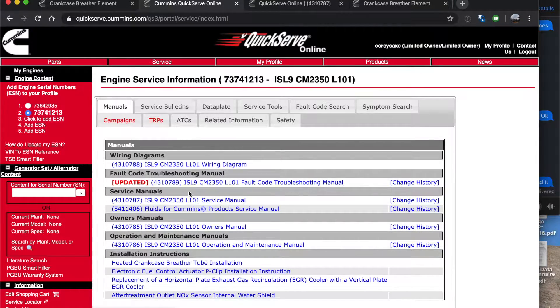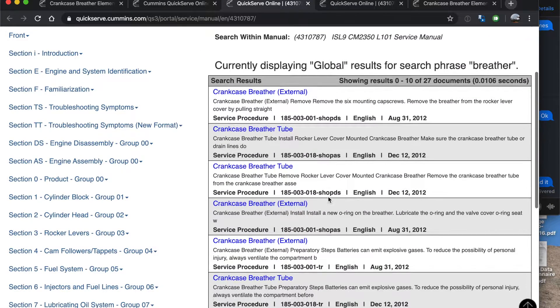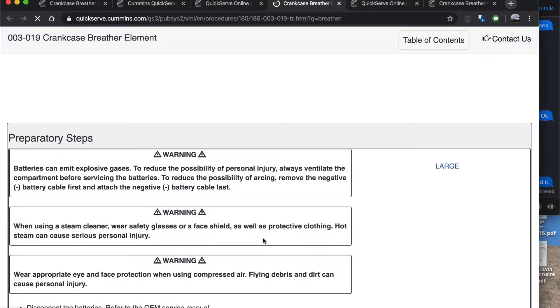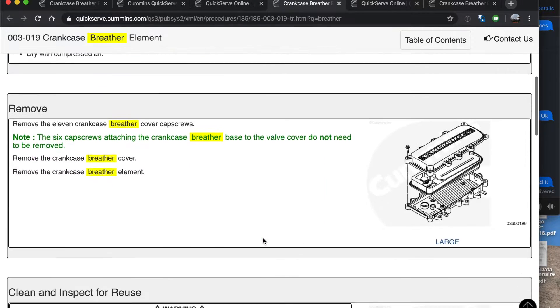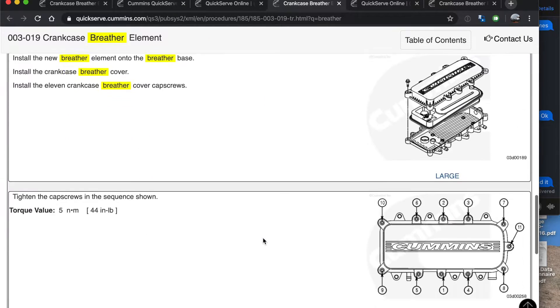I wanted to show you guys the Cummins Quick Serve website. It's a great resource to find service manual information on your specific engine. You put in your specific engine serial number and it will give you all the information. Once you find the procedure for changing the breather, it's laid out in simple step-by-step instructions that any moderately mechanically inclined person can do on their own.